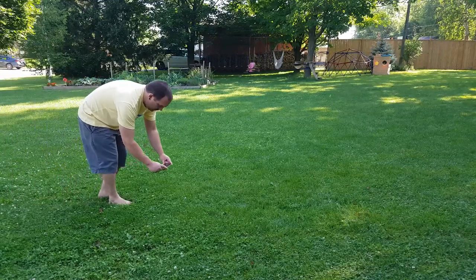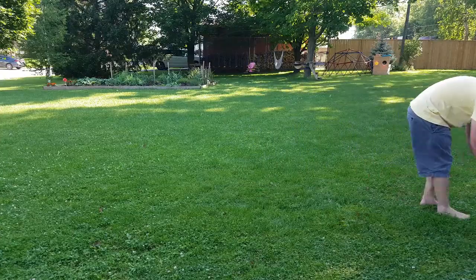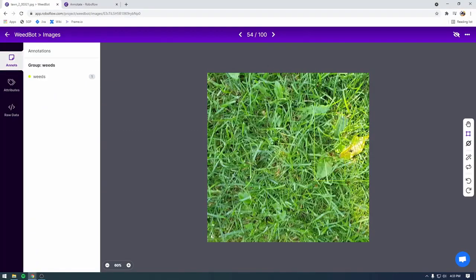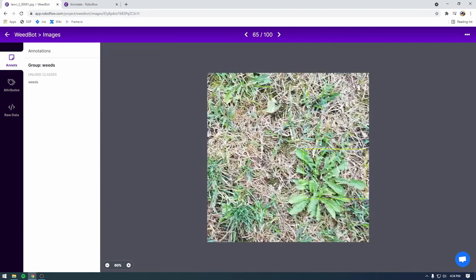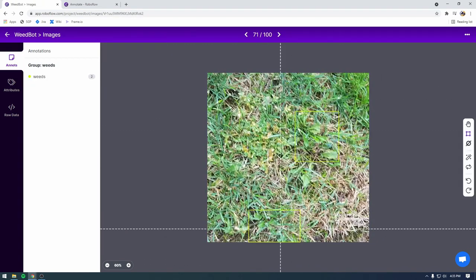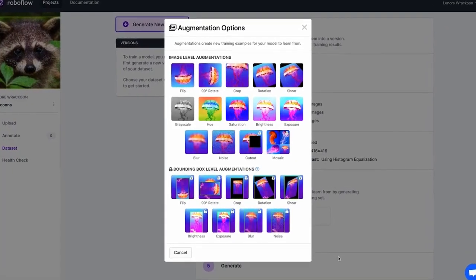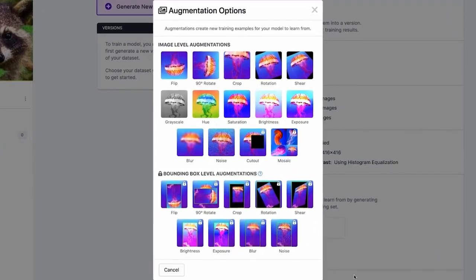We need the robot to be able to find weeds, which is tricky to do without AI. To train an AI to find weeds, first you need pictures of weeds. For that I'm just using a phone and taking a quick video of my lawn, then pulling individual images out and marking where the individual weeds are. I'm using a website called RoboFlow, which is free and has really nice tools for taking images you've already made and creating new images so you get more training data.